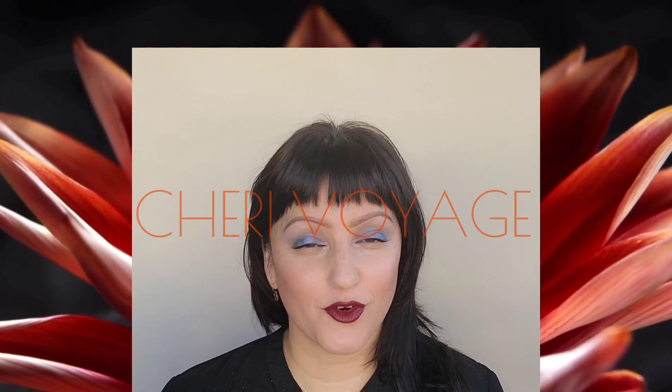Hello everyone, welcome to Shrie Voyage. Today we're going to be going over a fall look since we are officially in fall, and I got a new product by Clé de Peau, the Luminizer Enhancer Powder. So let's go ahead and jump into this look and review the new Clé de Peau product. Let's get started.